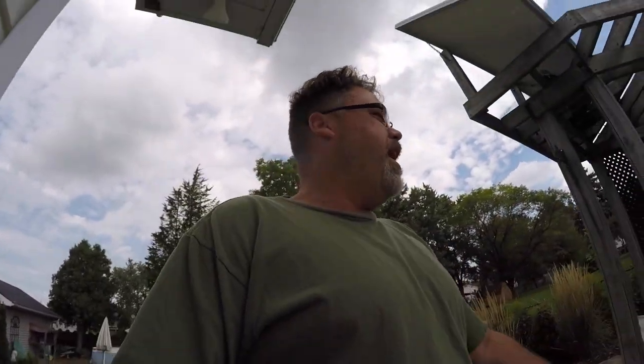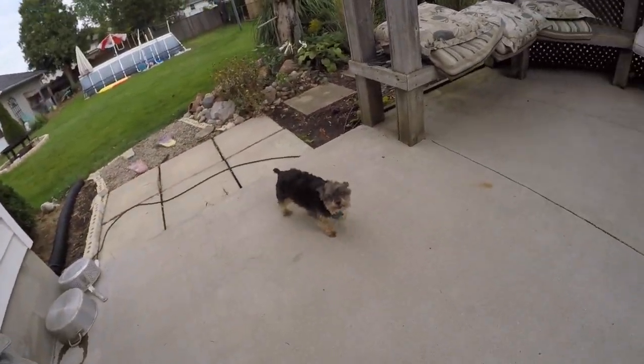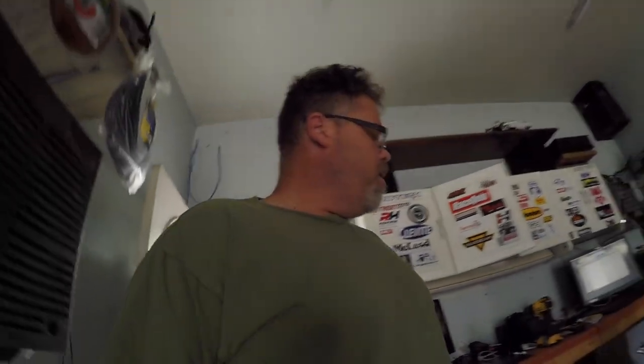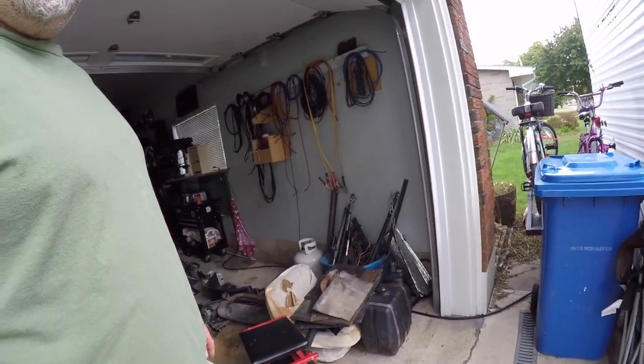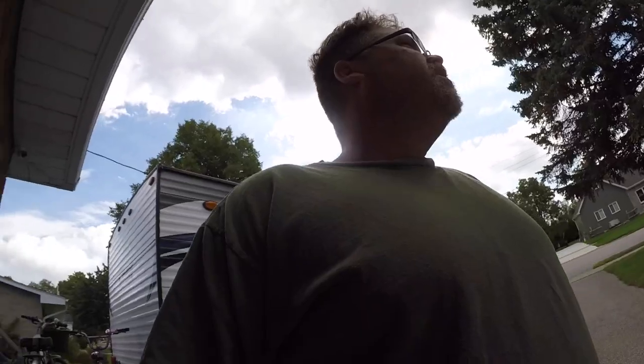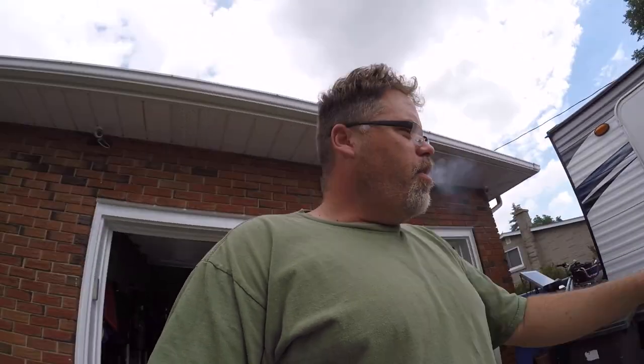I'm taking it easy today — just getting the scrap trailer ready. I cut the old front end back together and tightened it up a little better. I'm going to take those seats to the scrappers because I'm not going to do anything with them — they're just going to the junkyard. I also need to go see a friend who might have a couple of engines for the old cart.